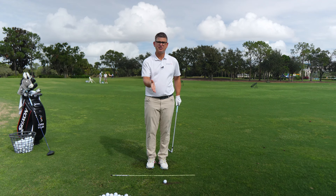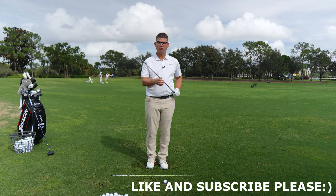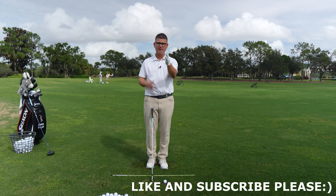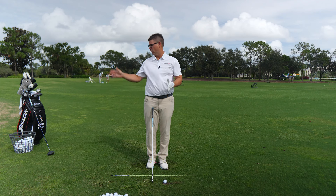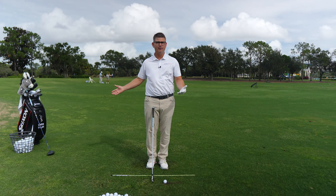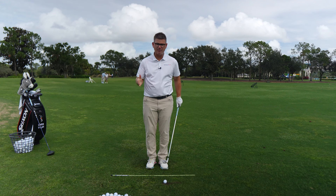Our first order of business — Step 1 — is to identify what your impact position is going to look like and feel like. This drill works with every single grip pattern, whether you have a super weak grip like Colin Morikawa or a super strong grip like Dustin Johnson. It will work with every golf club in your bag except your putter.